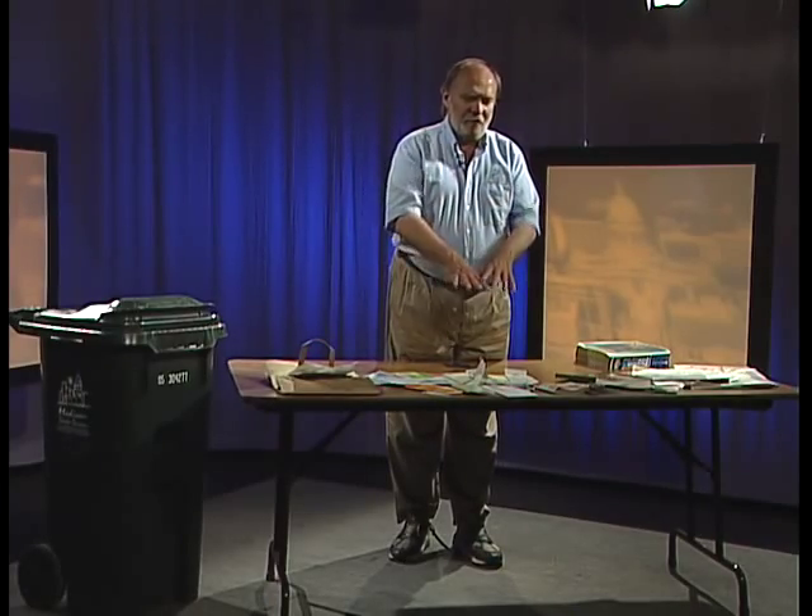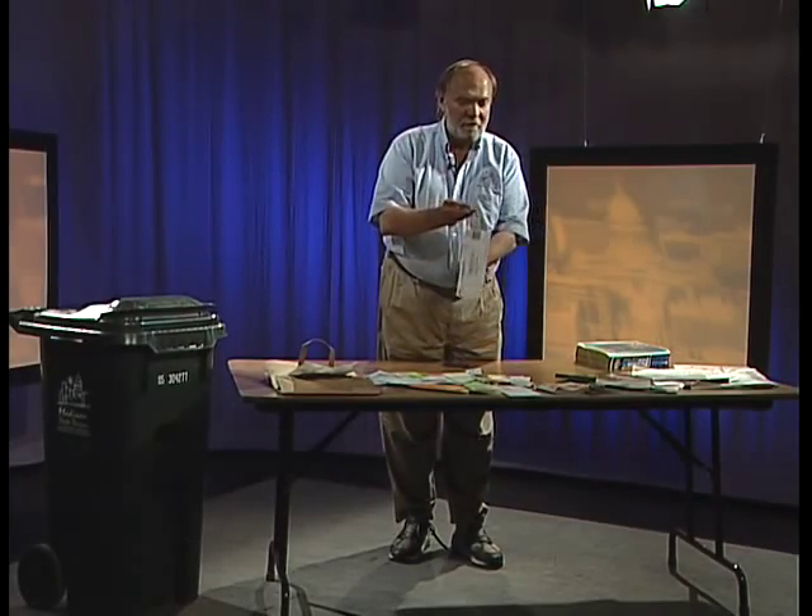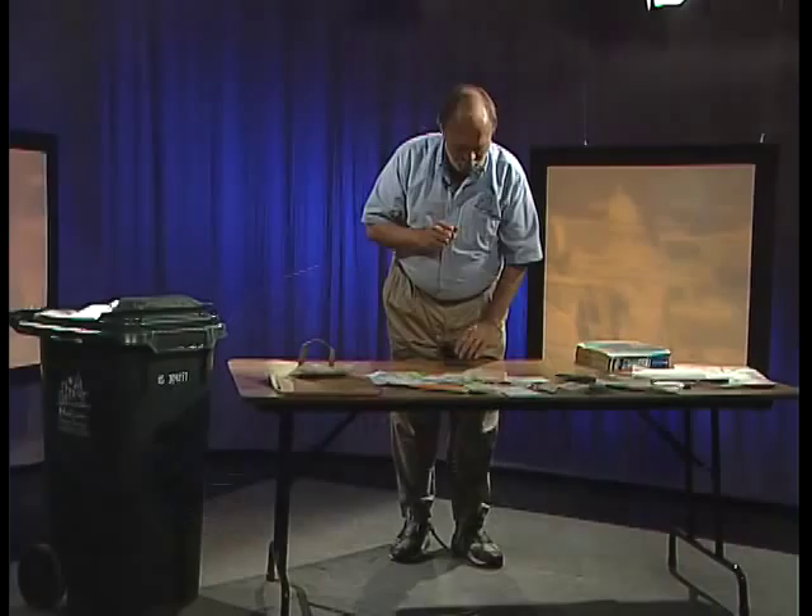Some things you might not be aware of in the mixed paper category are receipts — receipts from the grocery store, bank, hardware store, fast food restaurants — all your receipts can go right in with your mixed paper. This is also where you can put labels from your cans. One caution: inside a lot of junk mail you'll find things that aren't paper, like a CD or something metallic and glossy. If it's not paper, throw it away; but if it's paper, we'll take it and get it recycled.